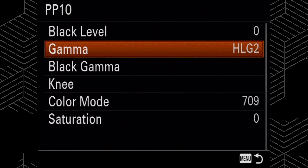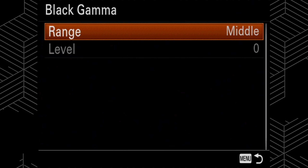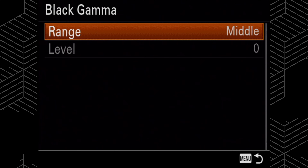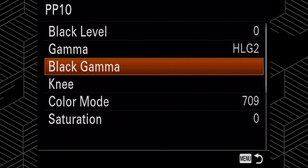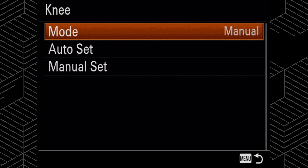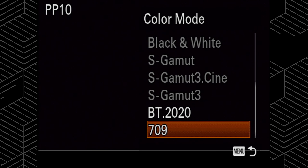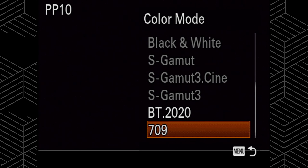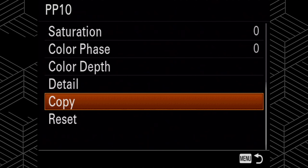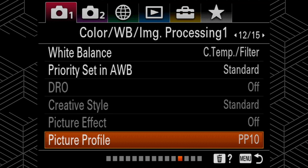For my black level I leave that at zero, but for my gamma — this part's important — I changed that to HLG2. I feel HLG2 has a good mix of highlight recovery and shadow detail. For my black gamma, I leave the range at middle and the level at zero. For the knee, I leave that in manual mode and don't change anything there. For color mode, I change that to 709. For the rest of my settings I leave them at zero.